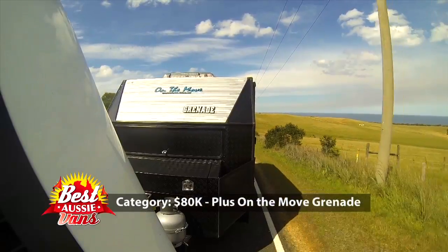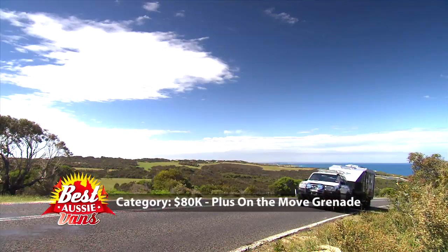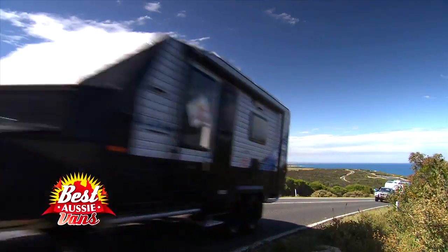Cream rises to the top, doesn't it? And let's face it, this is a ripper van. The on-the-move Grenade is chock full of features.